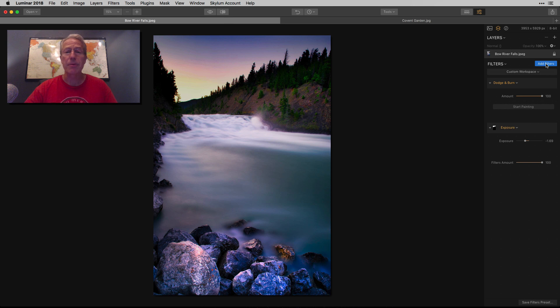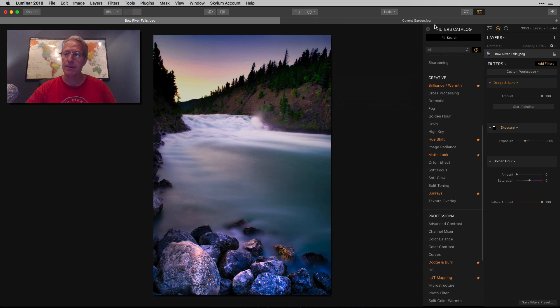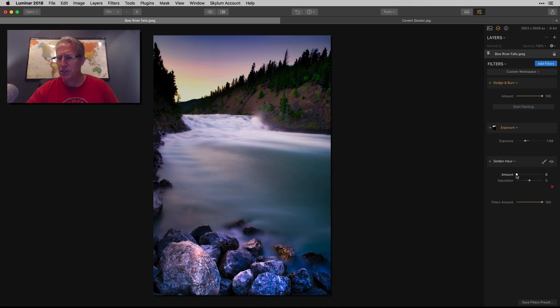Here's where I just add a couple more filters. The first one I'm going to use is Golden Hour, and I'm just going to give that like a 20 or so. I just want to pop it up a little bit — I want to accentuate the colors in the sky and that sunset, give the photo a little bit more oomph. I'm not going to touch the saturation, but just bumping up the amount does a good job. There's the before and there's the after.